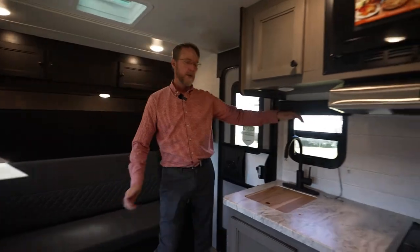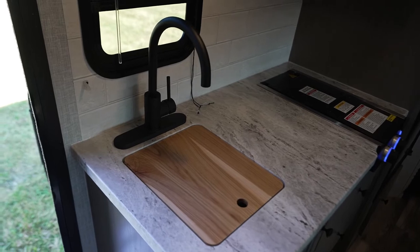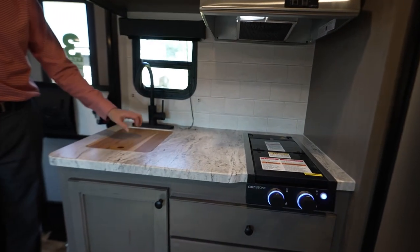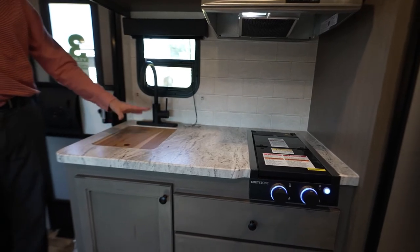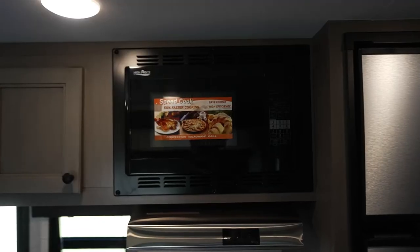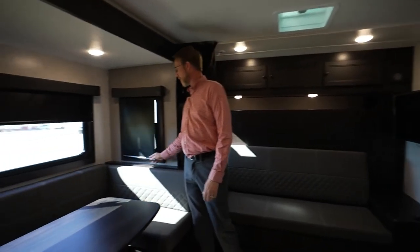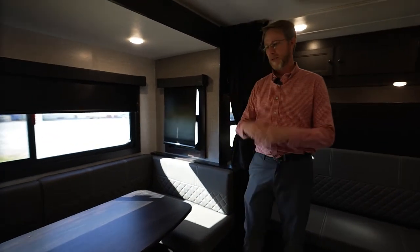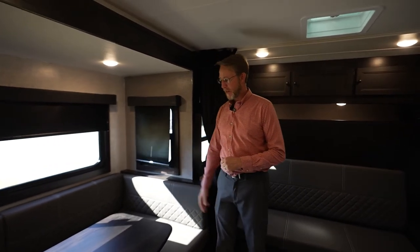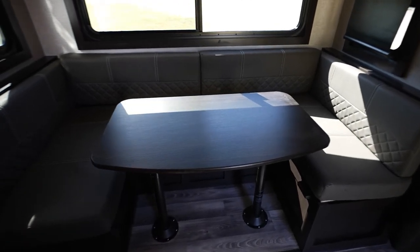Let's go through the kitchen area. We've got the new black matte faucet that's new this year, our wallboard backsplash, and we've changed out our press countertop sink cover to a nice new bamboo sink cover cutting board — very versatile. We've always had the convection microwave. We have roller shades that actually block out the sun, making it cooler and keeping things nice and dark — easy to use and easy to clean. We've got this nice big U-dinette that drops down into a bed, with storage access right here.